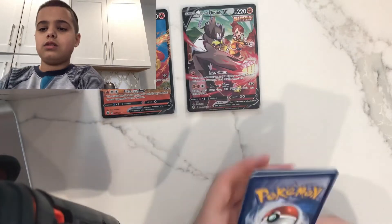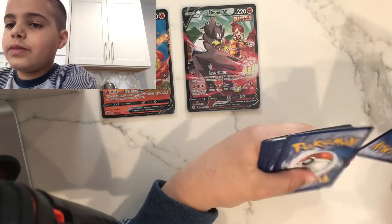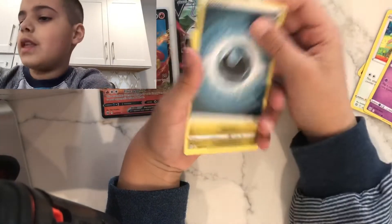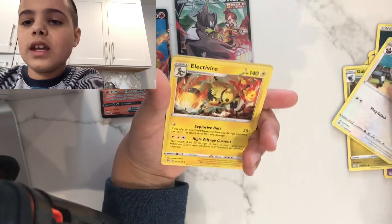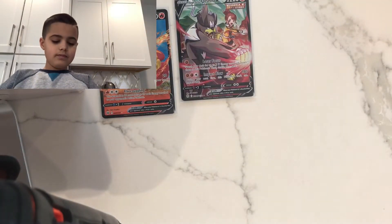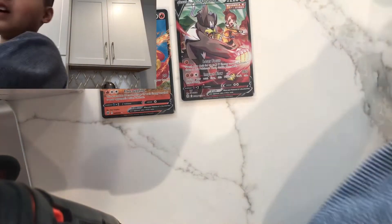Let's do the card trick — we can still get something from the Trainer Art Gallery. Cottonee, Drifblim, Farfetch'd, Duskull, dark energy, Combee, the bike, Gloria, Staravia... Electivire — that's a rare! That thing is sick, look at it destroying everything. Even though it's just a regular rare, that card is sick. Doesn't it look cool?